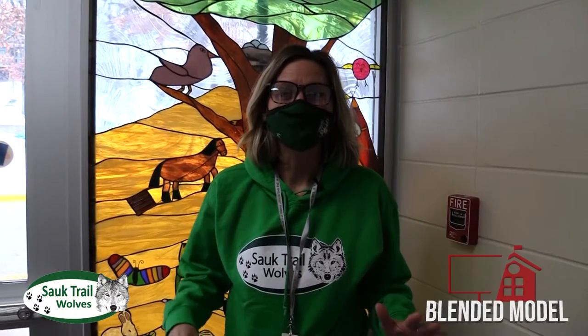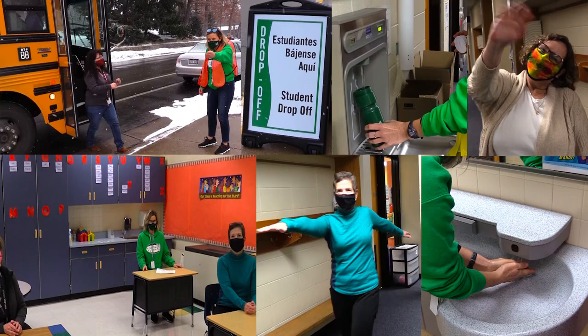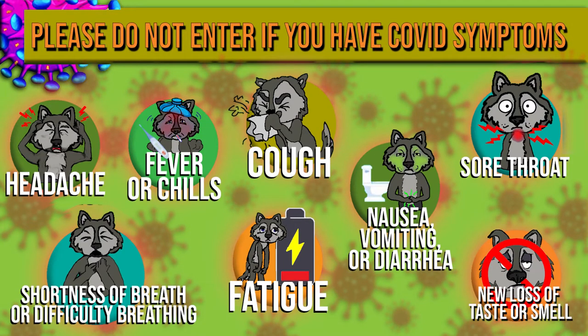We've been busy preparing our building for students to return. We are so excited to see you and we have missed you so much. We've been eagerly awaiting this day. This video will show you a few new procedures we have put in place to keep you safe while at school. It will be important for you and your family to do a health screening each morning checking for symptoms.